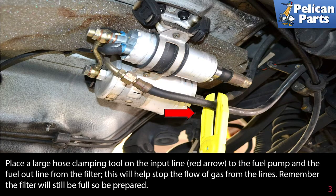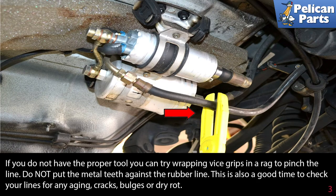Place a large hose clamping tool on the input line (red arrow) to the fuel pump and the fuel outline from the filter. This will help stop the flow of gas from the lines. Remember, the filter will still be full of fuel, so be prepared to catch it and dispose of it correctly. If you do not have the proper tool, you can try wrapping vice grips in a rag to pinch the line — do not put the metal teeth against the rubber line. This is also a good time to check your lines for aging, cracking, bulges, or dry rot.